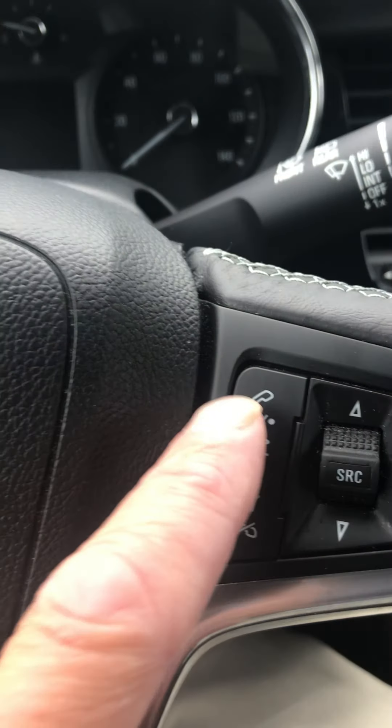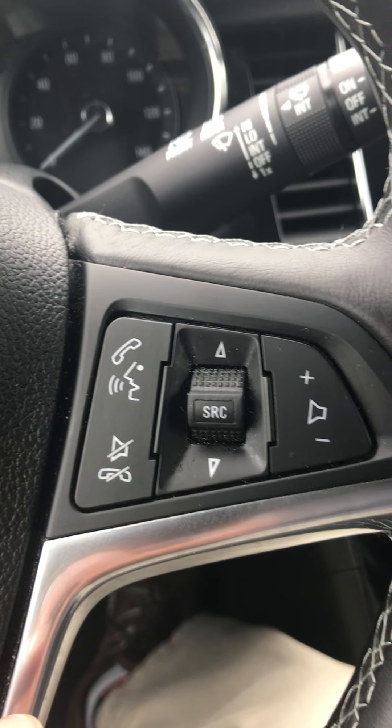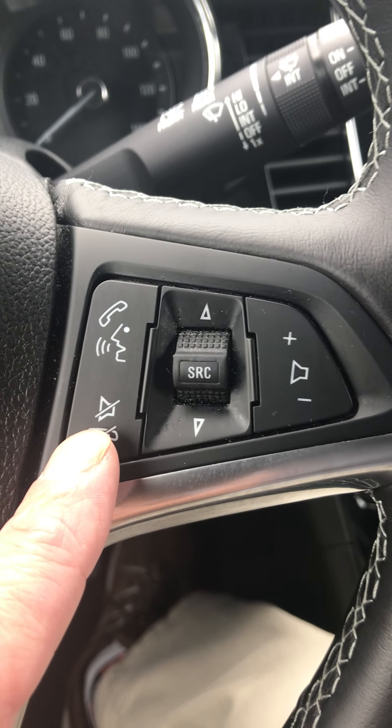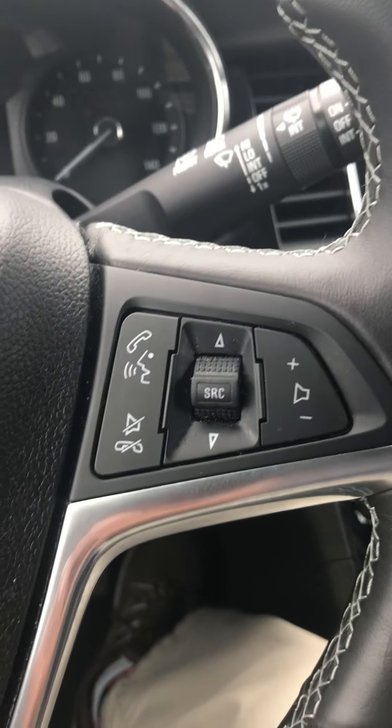Over here is your Bluetooth — with one push you'll be able to access your phone, and I'll show you how to connect that when you get back here. You can mute and hang up your phone, search for your stations, and your volume control is right here.